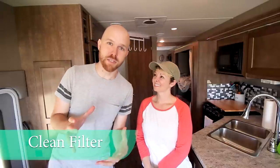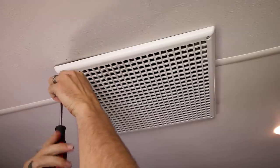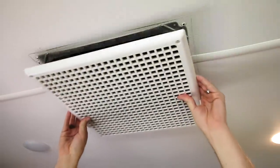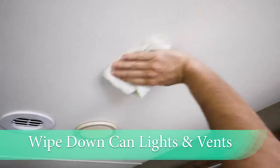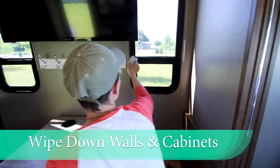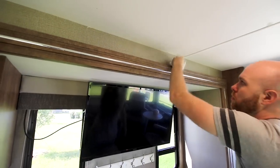Make sure that you're cleaning the filters in your vents. Simply unscrew the top lid, take out the filter, rinse it out, let it dry, and then put it all back in. You also want to wipe down all of the can lights, all of the vents, everything on the ceiling — all of the compartments and components up there. Give your walls and cabinets a good wipe down with some warm water and vinegar to knock all the dust off and keep them nice and fresh.